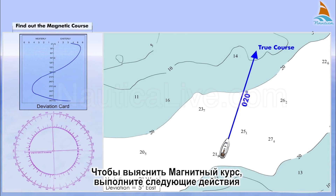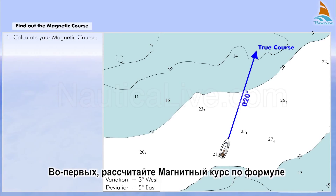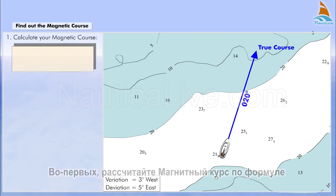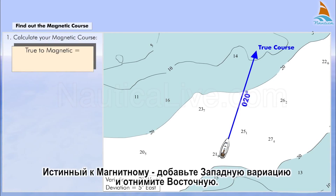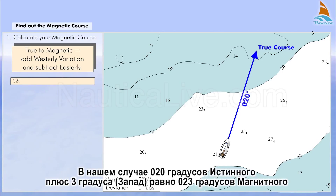To find out the magnetic course, proceed as follows. Firstly, calculate your magnetic course using the formula: true to magnetic, add westerly variation and subtract easterly. In our case, 020 degrees true plus 3 degrees west equals 023 degrees magnetic.